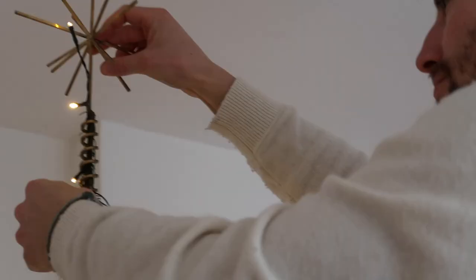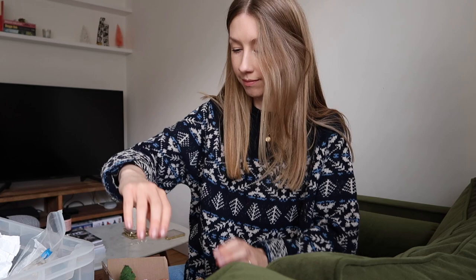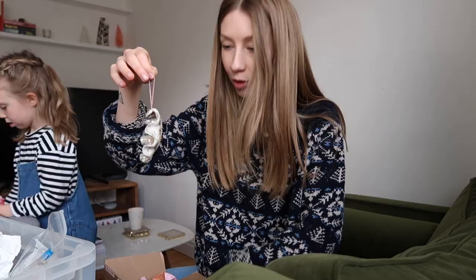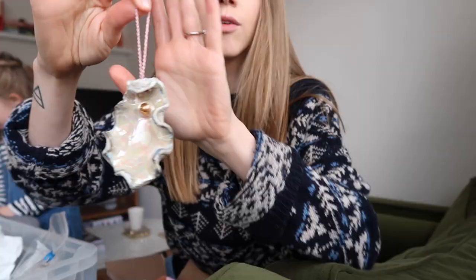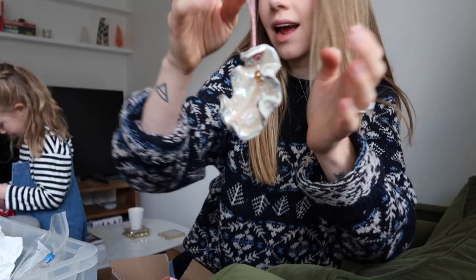I want to show you every single decoration we have - I know those of you who've been watching for a long time will have watched your fair share of Vlogmas tree decorating. I remembered the other day when I showed some decorations I completely forgot to show you this one - it was hiding at the bottom of the box. It's from the same lady I got the spoon rest from in the kitchen - it's an oyster!